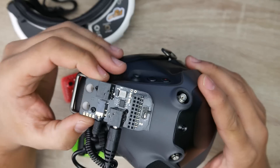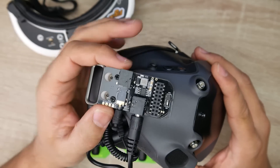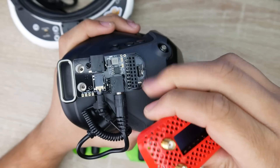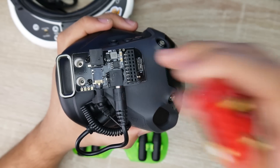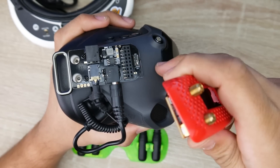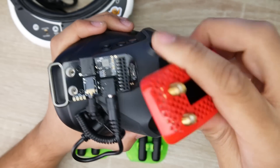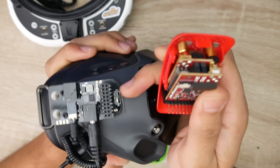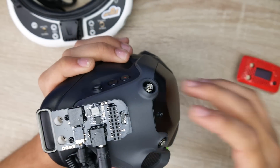This is called the URUAV 5.8G RX Port 3.0 DJI — it has a long name. It's linked down below if you want to check it out, and it's a reasonable price. What this does is two things currently for the DJI FPV goggles, but it can also be used for other things. It will allow you to basically pipe your analog footage from any FPV Fatshark module into your DJI goggles, and also give you a power button for your DJI goggles.